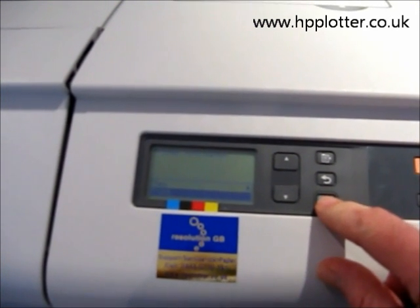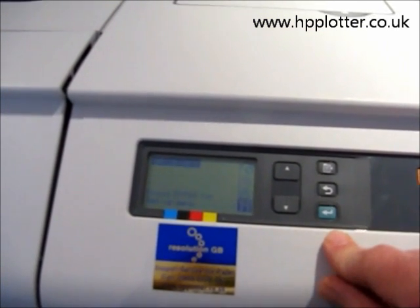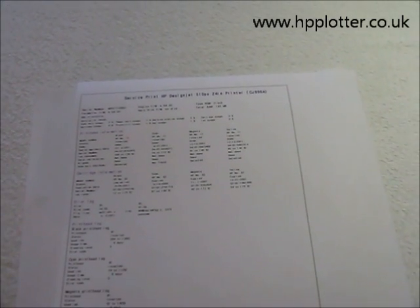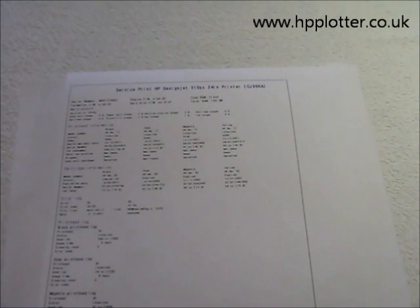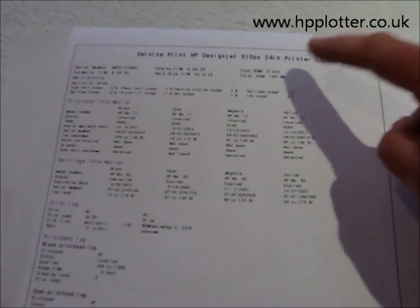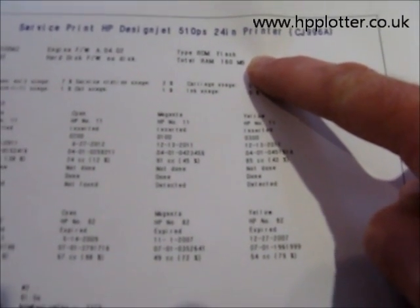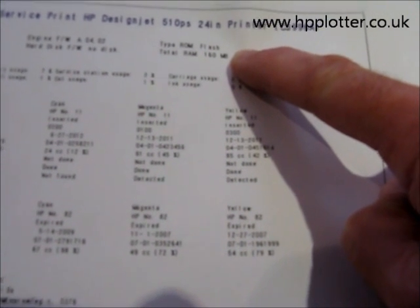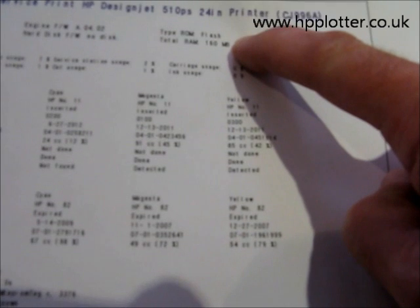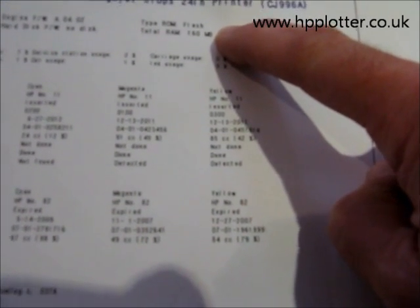So we'll just print this config sheet to see what we've actually got installed in this machine, just by hitting enter on print. The service print shows us how much installed RAM there is. Up in the top right-hand corner, it shows total RAM: 160 meg. So this is a standard build machine, hasn't been upgraded, which tells us we can add up to another 256 megabytes of RAM, maxing it out at 416.